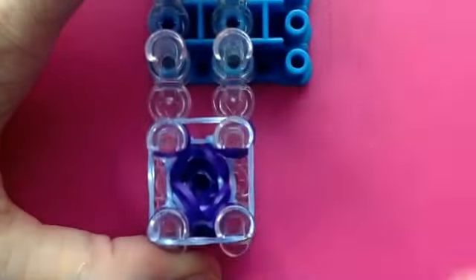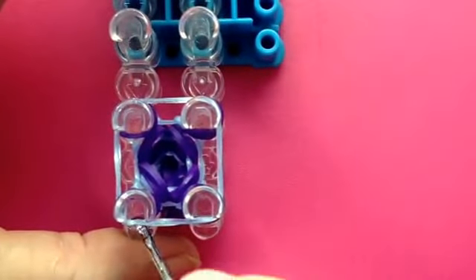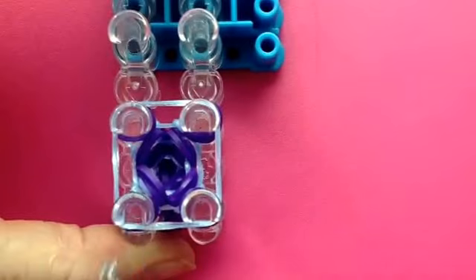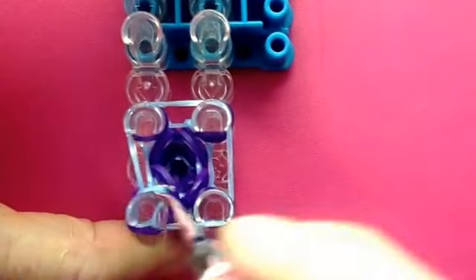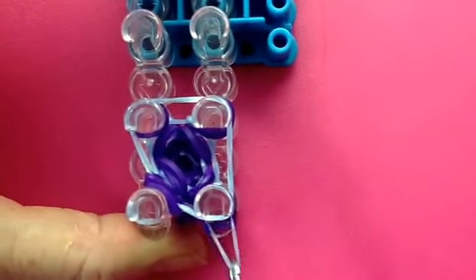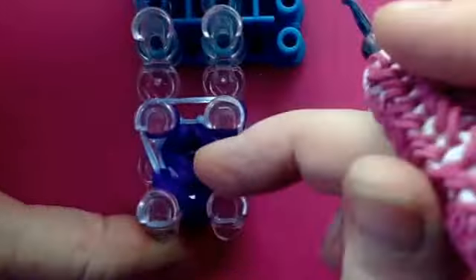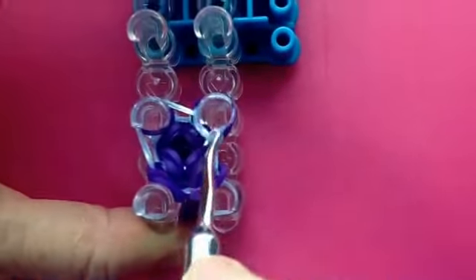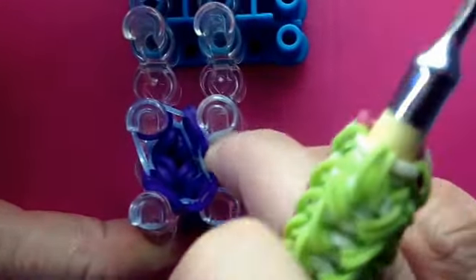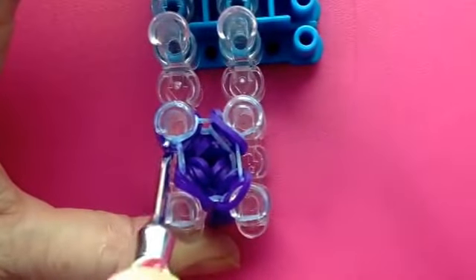Put another single band over the top of all four, and go inside the cap band — under the top one — inside the cap band, grab the bottom band, and then lift the cap band over. Inside the cap band, under the top, and then lift the top one over. Inside — grab that bottom one, bring it over — and the top one inside, and bring the top one over.